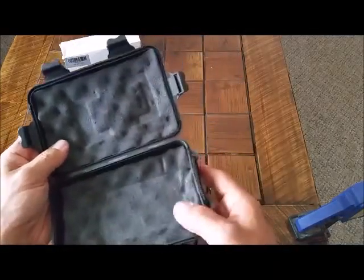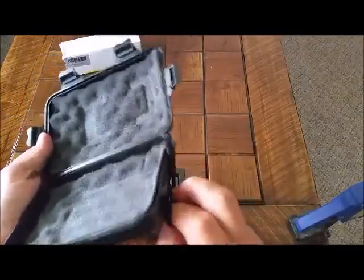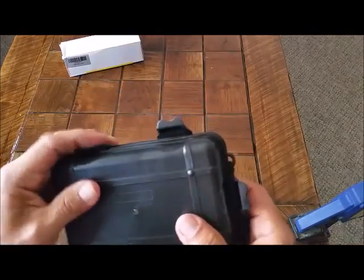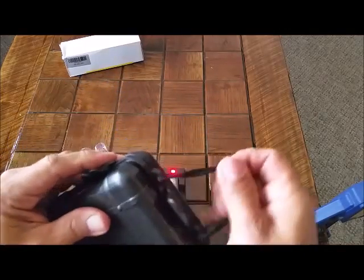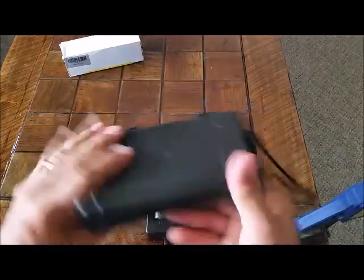You can multipurpose it if you want to. The inserts will pull out, or keep it in there. But keep the string out of the way, unlike me. It'll all snap shut. There you go.